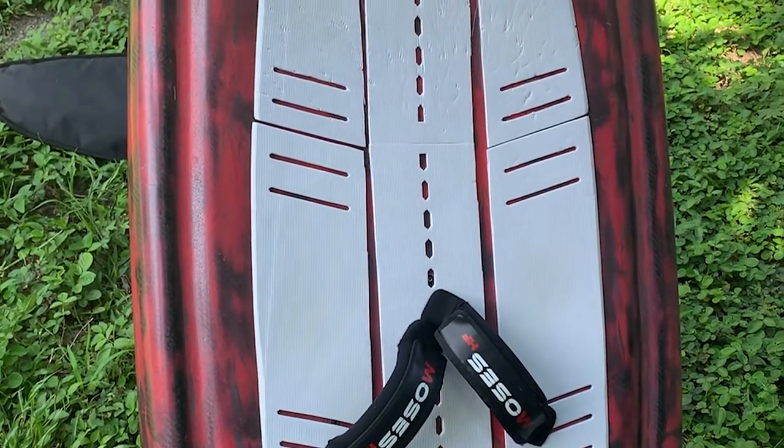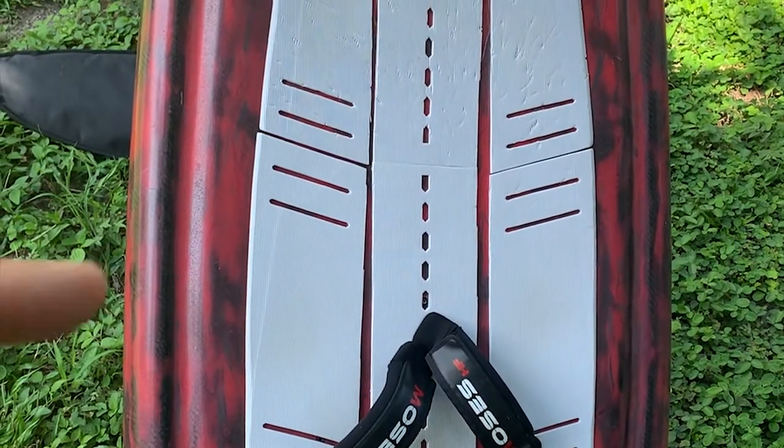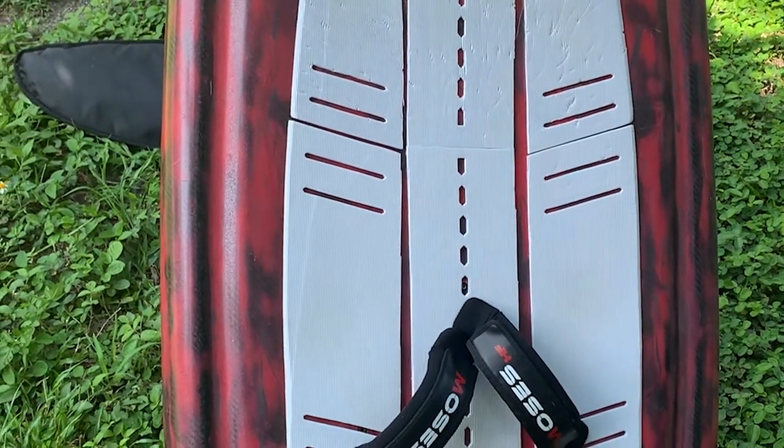Another important thing was that with the 27-inch width I can still paddle the board in if I'm thinking about doing some prone surfing.